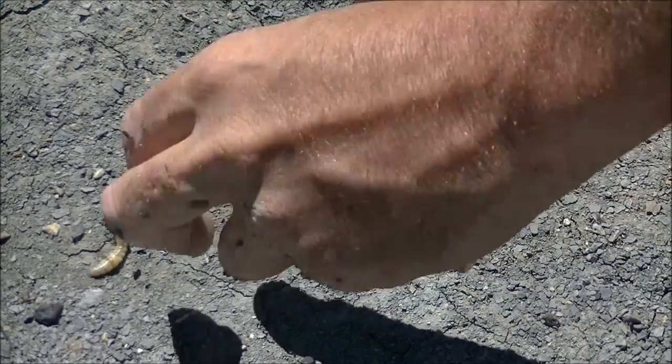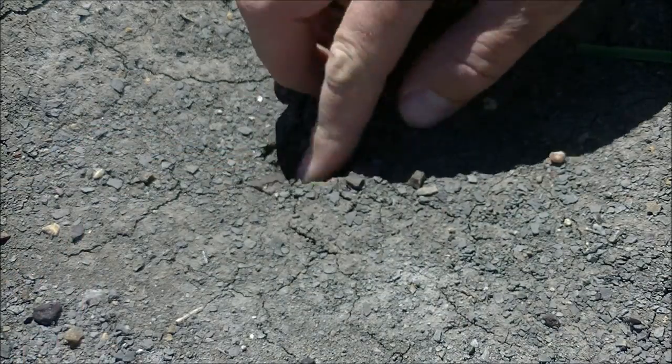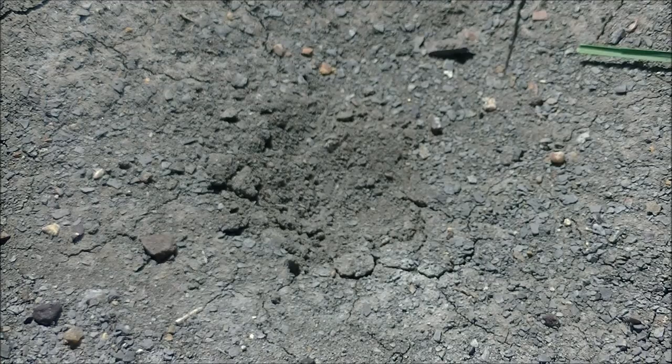I'm actually going to keep this larva because I'm going to use it for another video. And of course, if you're collecting several larvae for various purposes, you want to fill in the previous burrow.